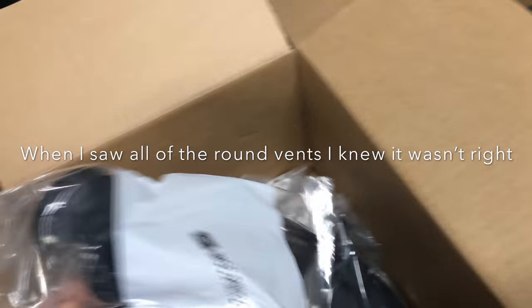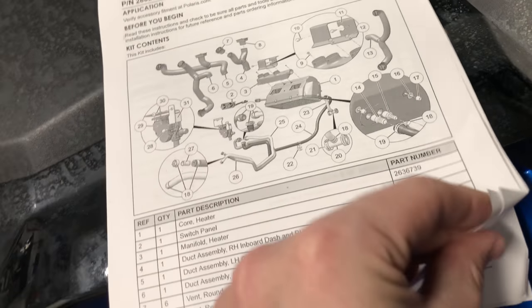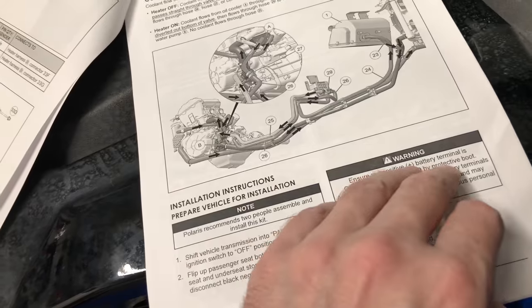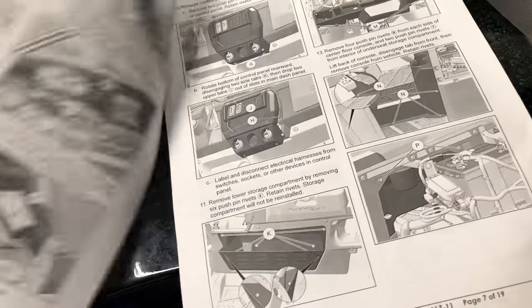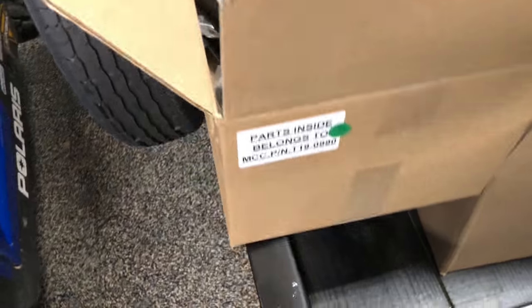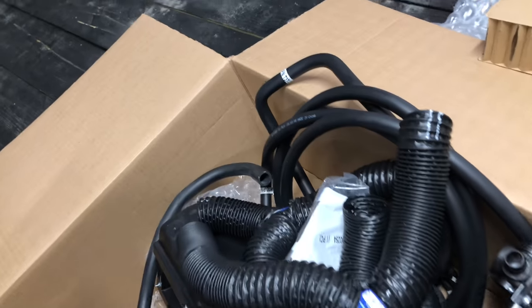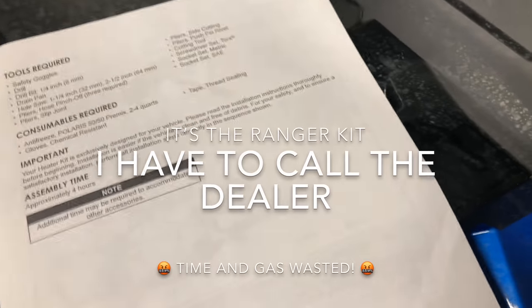That's interesting — I'm not entirely sure these are the correct vents, because they're supposed to be four square vents, and this... I believe they have given me the wrong kit. Wonderful, great. I'm going to have to call on that. Oh man. Well, more updates on this — I'll keep you posted on what happens.